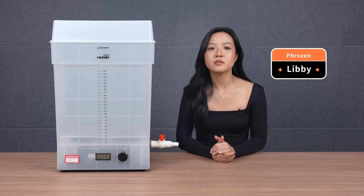Hey Frozen community, it's Libby. Today we'll unbox and set up the Wash Mega S using some fantastic models from Luz Studios.